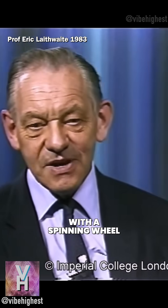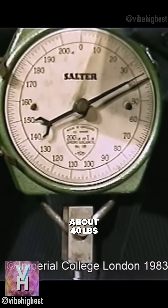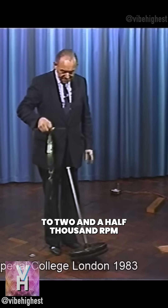This is an experiment with a spinning wheel — quite a big wheel. You'll see that it weighs about 40 pounds. What I'm going to do next is spin it up to two and a half thousand revs a minute.